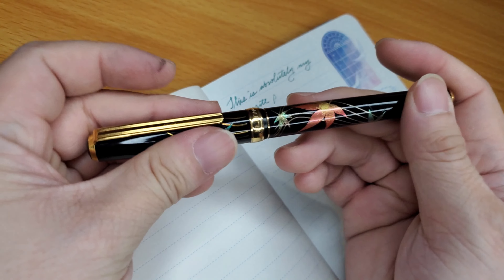Then there's my Sailor Pro Gear Slim Spring Rain — my favorite Sailor pen — paired with Morning Star from Colorverse. I gave comfort a 9 and color a 10 because it's a really beautiful teal ink leaning on the blue side. Flow I gave an 8 because it's not a Sailor ink so the flow felt a little drier — Sailor nibs are super dry, making it a dry combo — but it wasn't dry and scratchy.